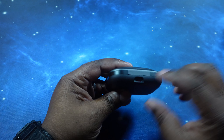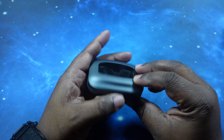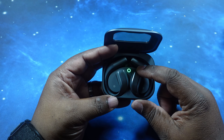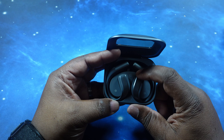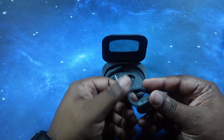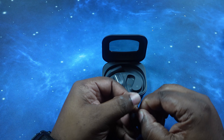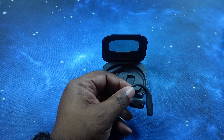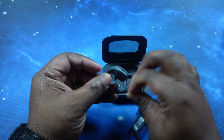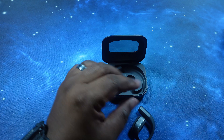You got your charging port on the back. There's an LED on the inside when you open it up — we got our LED slash pairing button in the center, with the left and right earbuds. Let's go ahead and pull one of these guys out. We need to take off some tape from the contacts — we'll take care of both.